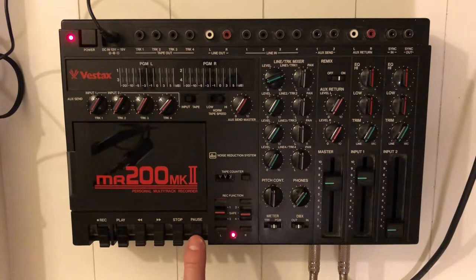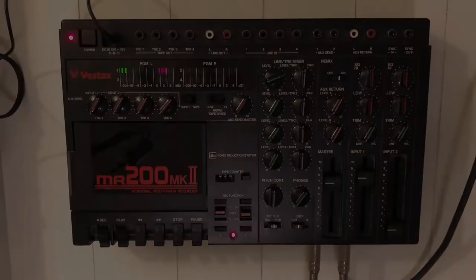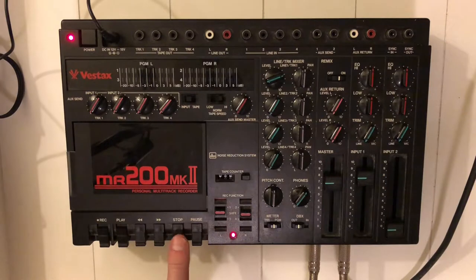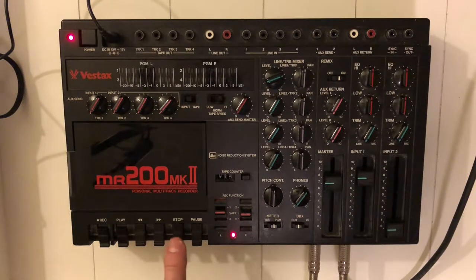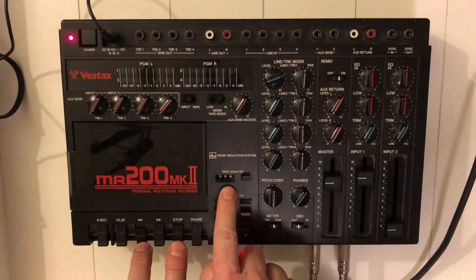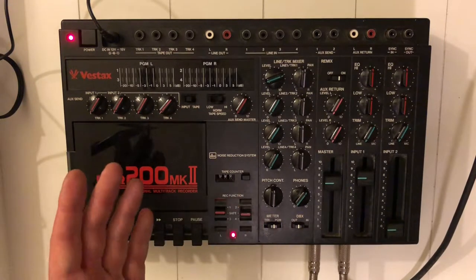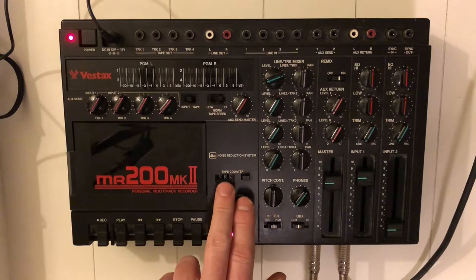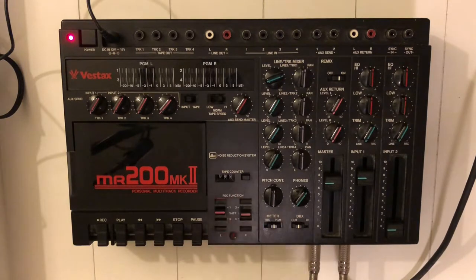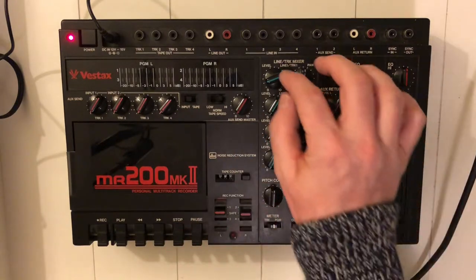We're recording now. I'm hitting play again. Okay, let's rewind to zero. I noticed there's no zero-return option on this machine — once you get used to that on other recorders, you really miss it when it's not there.